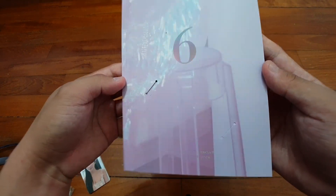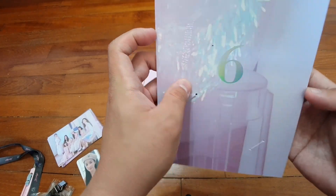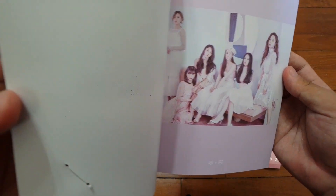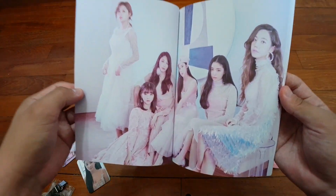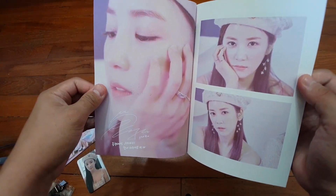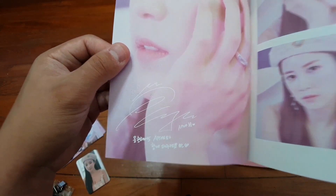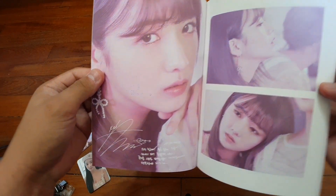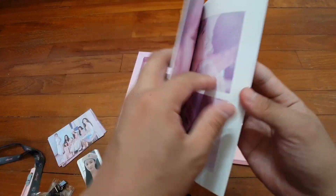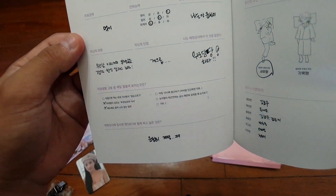Let's have a look inside the container. This looks like the postcard we had just now but at a larger size. Okay, Churong and her message here. Okay, Bomi and her message. I prefer her bangs like this. And what is this?